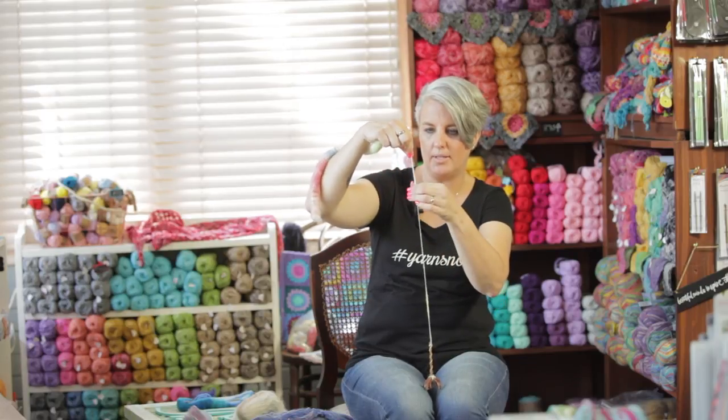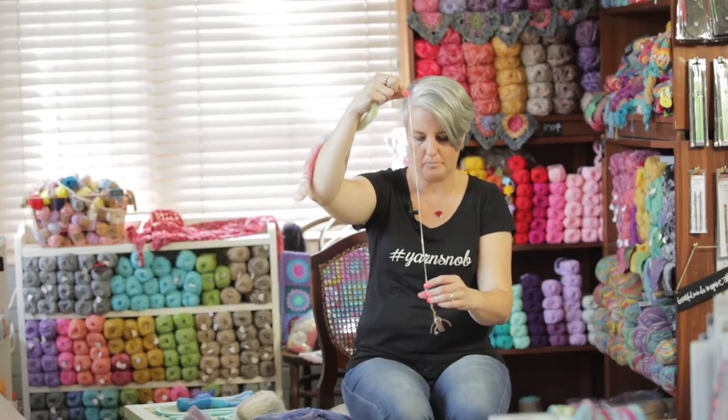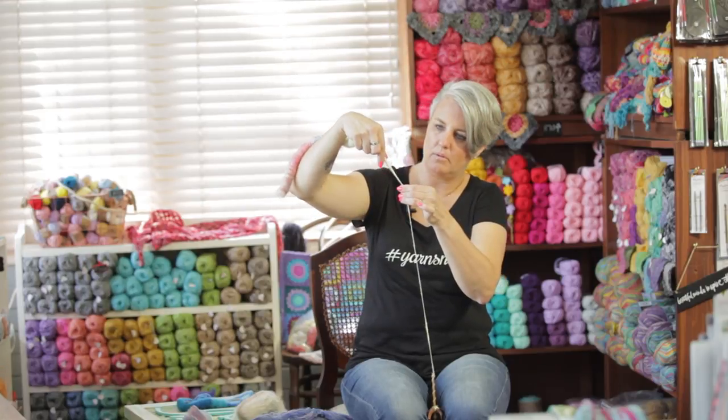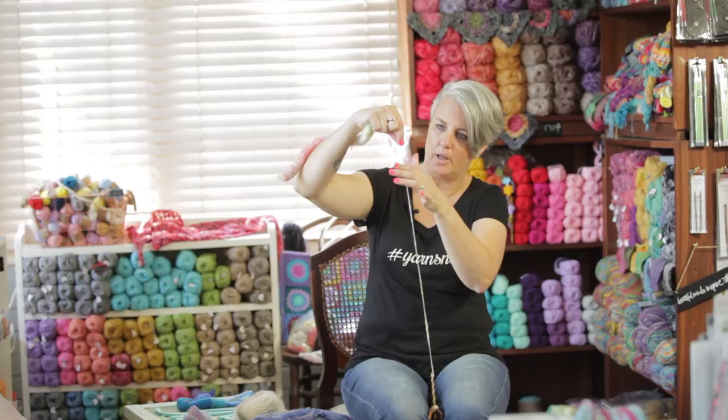The beauty of these Turkish spindles is because they've got little feet — you can actually put them down there and stop spinning. Pull, pinch, let go, and help the pinch move up.